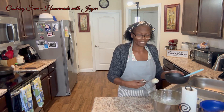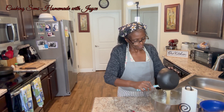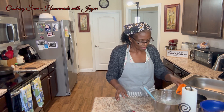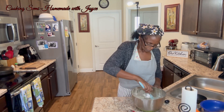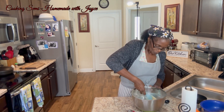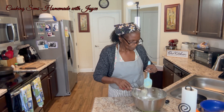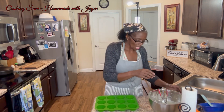I'm using the same pan, same everything — same batter, pretty much. About a half a cup of chocolate chips.